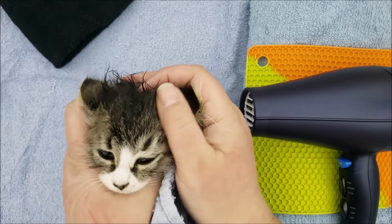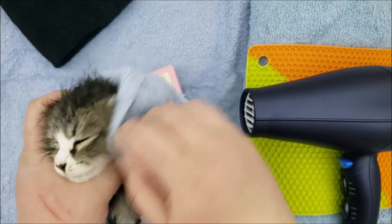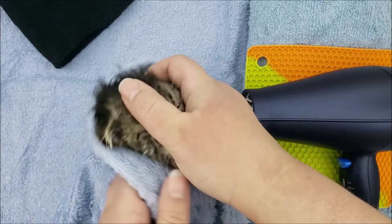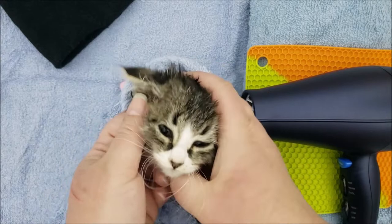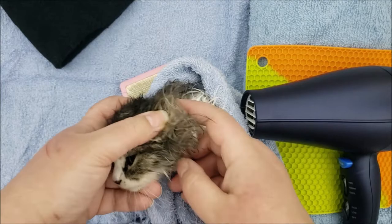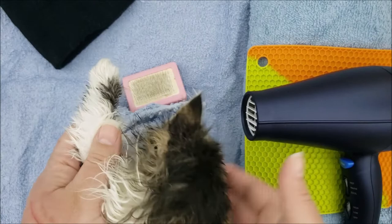A couple of tips for bathing: when you get to the face, use a wet washcloth or unscented baby wipe rather than getting their face wet. When I take them out of the tub, I use the towel to get their face as dry as possible so the hair dryer doesn't have to get near their face much. Her fur is so long, thick, and dense, and she gets food all over her face that I have to scrub. I can put my thumb over her ear to block air when drying near the ears. For her feet, you can take a dry towel and rub backwards so the fur sticks up — it dries faster that way.